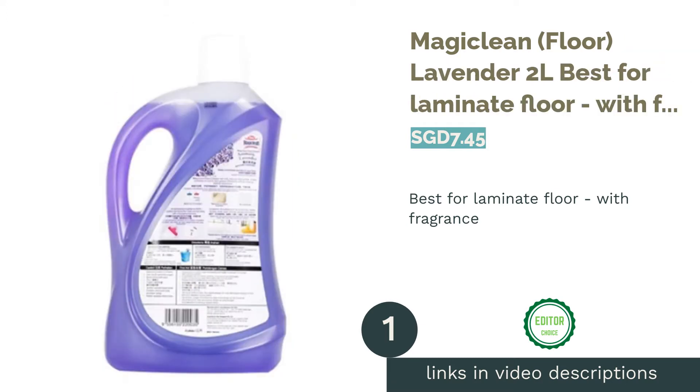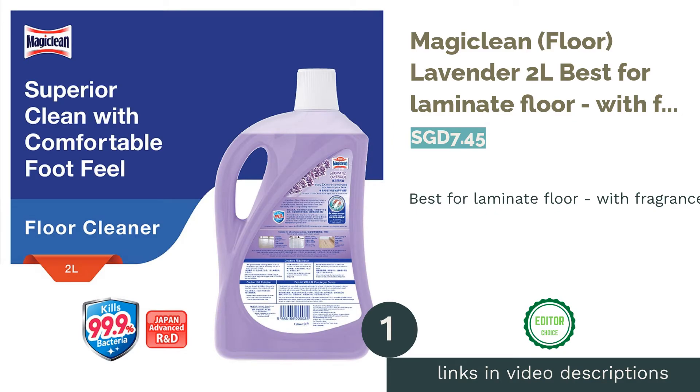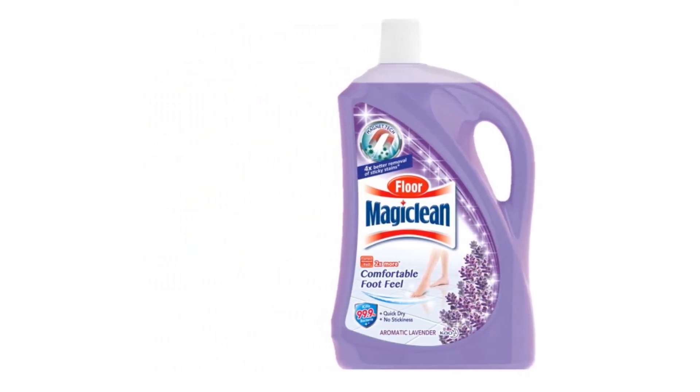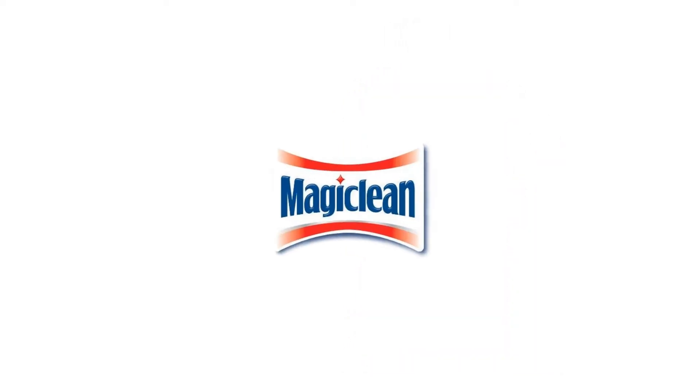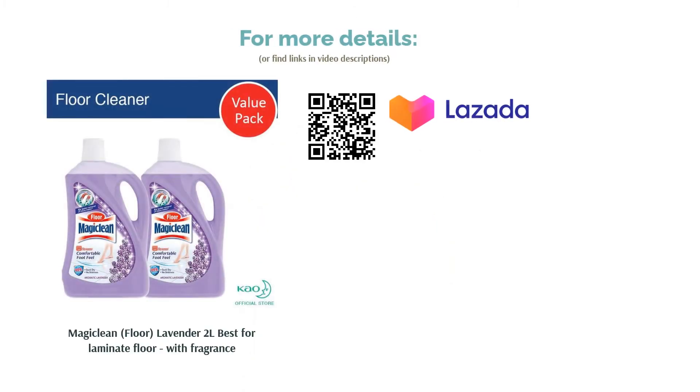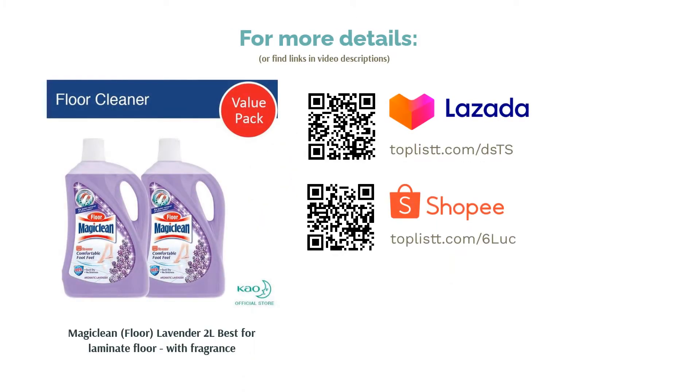The first product on our list is MagiClean Floor Lavender, 2 liters — best for laminate floor with fragrance. Indulge in some lavender aromatherapy as you clean your floor with MagiClean's lavender variety. Suitable for laminate, marble, stone, wood, vinyl, and tiles, it effectively removes that built-up layer of grease and grime without leaving any water stains, so you can walk around without that unpleasant sticky feel.